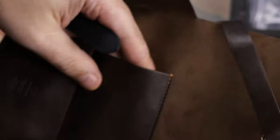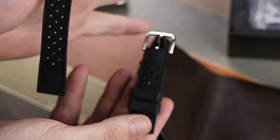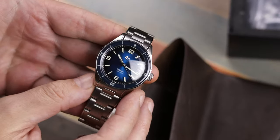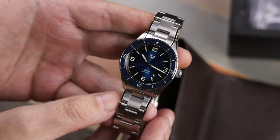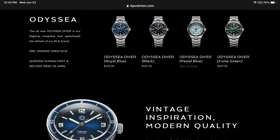Also included is a decent quality Tropic rubber strap, and it does have a nice signed buckle. The watch itself has been sized down to 39 millimeters — the original was 41 millimeters. I think it is the fourth version. This seems to be the growing, or shrinking, trend of many micro brands doing watches under 40 millimeters.